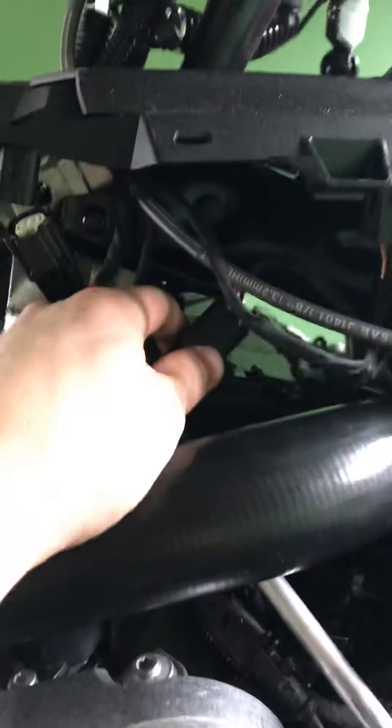Then you just slide the cowl right towards the front of the sled, pick up on it, pick up on the back. Oh, I forgot — you've got to unhook the headlight plugs down in there. Get your headlight plugs like that, and just kind of lift it up out of there. There you go — get your whole cowl right off and in your hand.